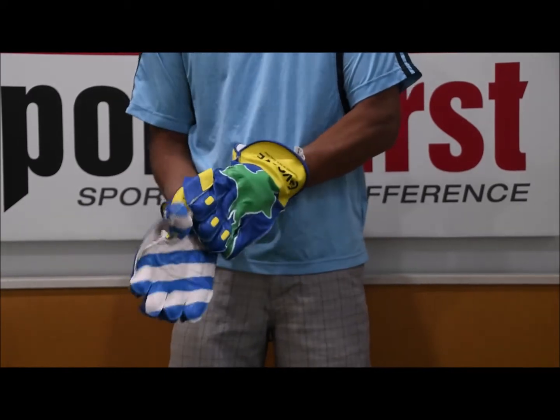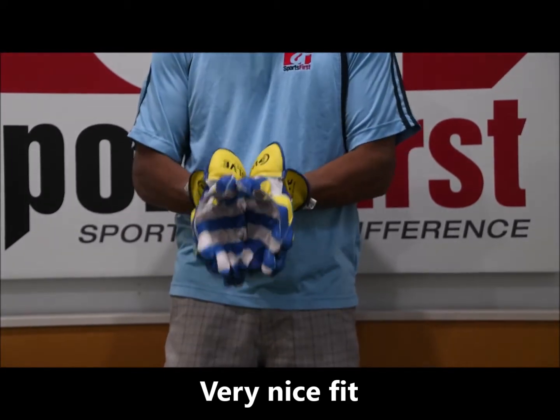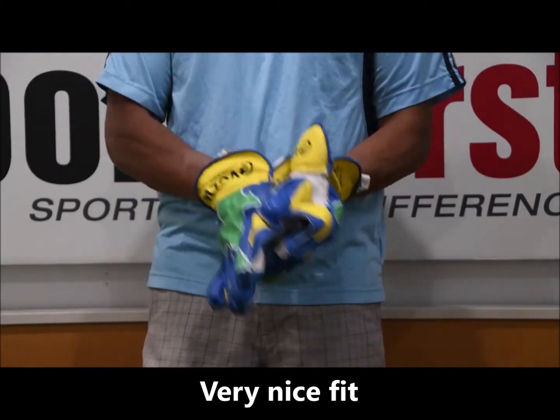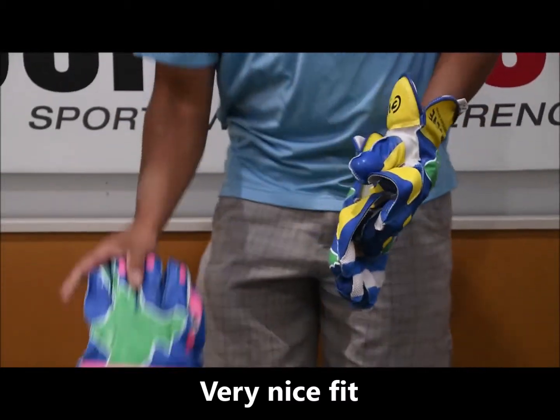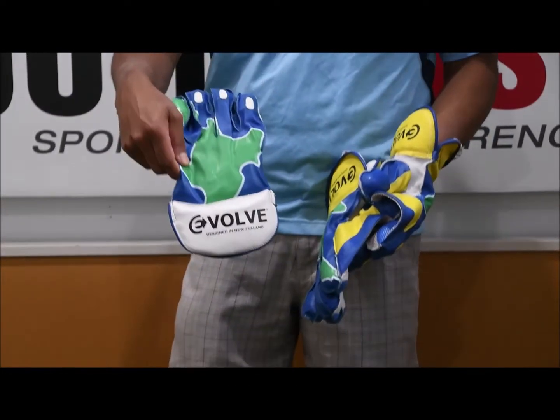In terms of the feel of the gloves, they feel quite nice and snug and comfortable. I'll just have a quick look at the other versions, which is the pink as well and also the white version.